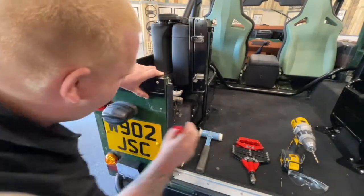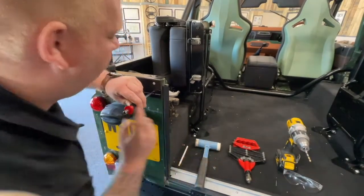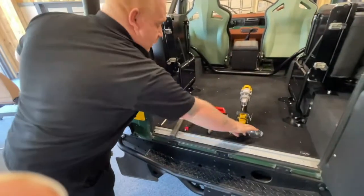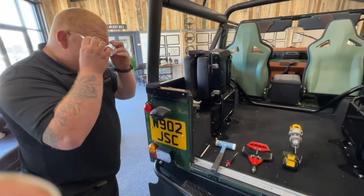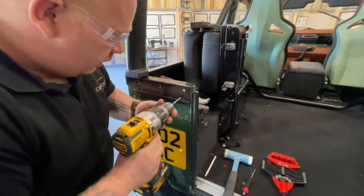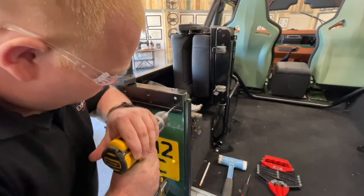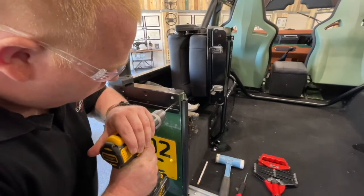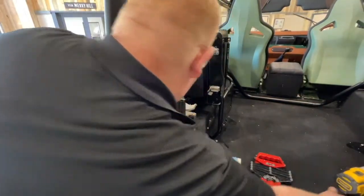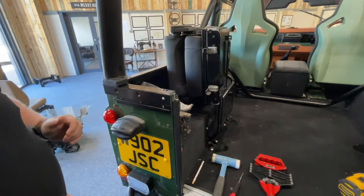Use the center punch — that will help guide the drilling. Now we're ready to drill. Before you drill, make sure you put your safety glasses on. Using the 5mm drill bit, slowly make your hole, making sure you don't sweep any swarf away with your hands.